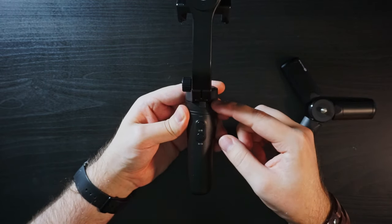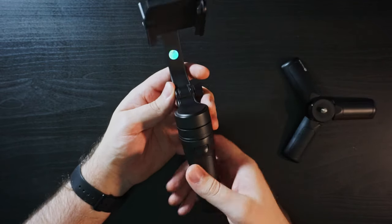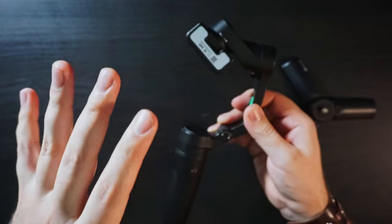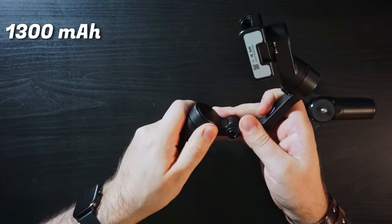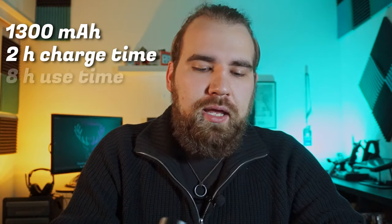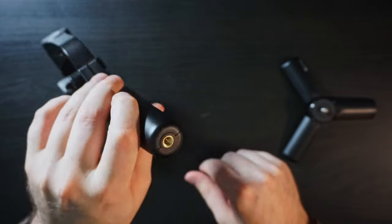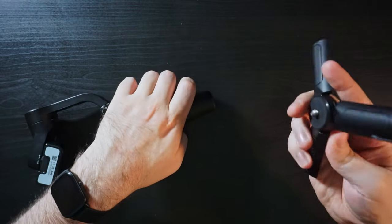In the front you have two buttons, on the back you have a trigger, and on the left side you have your micro USB charging port. It is micro USB, but that port will charge the gimbal's 1300 milliamp hour battery in two hours, and that battery gives it a running time of eight hours in use or 14 hours in standby. On the bottom of the gimbal you have your quarter-inch screw hole, so you can use any accessories you might already have, or you can use the tripod itself.